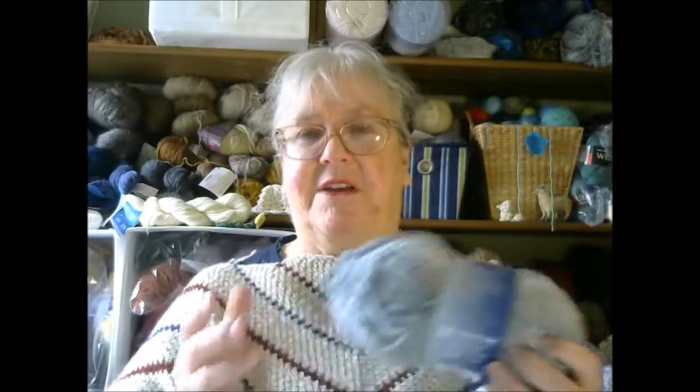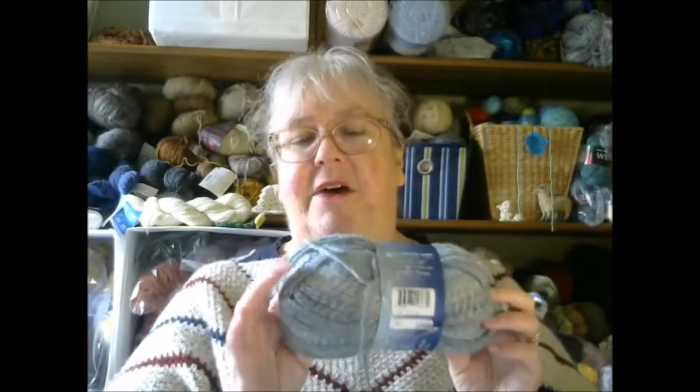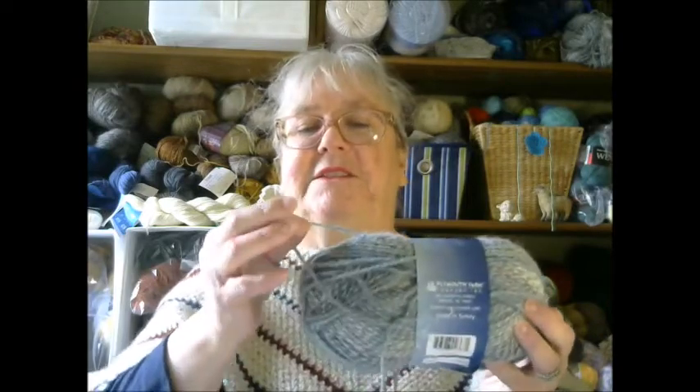Acrylic yarns are generally found in big box stores — brands like Red Heart and Lion Brand. Sometimes they contain a little wool, but for the most part they are nylon or acrylic. The good properties are that they're cheap and washable — you can throw them in the washer and dryer. However, over time they don't hold up. A wool sweater can be 50 years old and look as good as the day it was knit, whereas acrylic fibers will wear through. They also don't have as much stretch, so when you block a project — reshaping it with water — acrylic doesn't have the elasticity that natural fibers do.